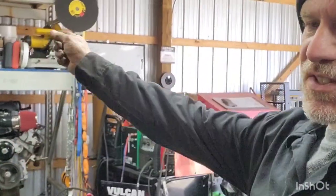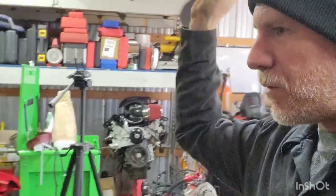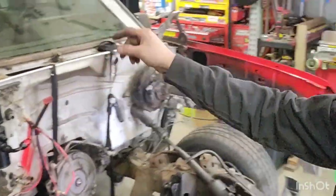Anyways, get you guys set up in the stand as well. I'll start blasting some of this stuff off the firewall, get that thing welded up so we can start cleaning this truck up.